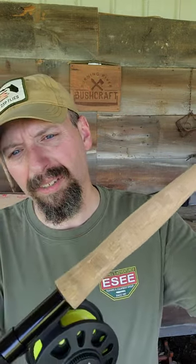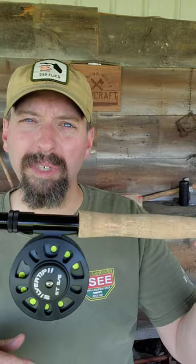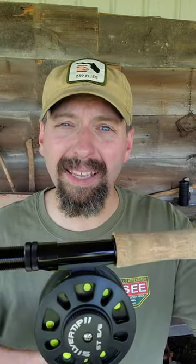Here's the contoured cork handle, and you can see the Silver Tip 2 reel. This thing came loaded — I had my backing, I had my fly line, and I had 9 feet of leader.